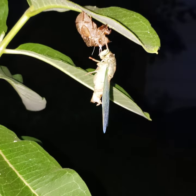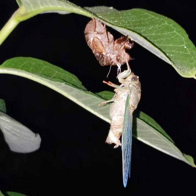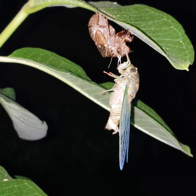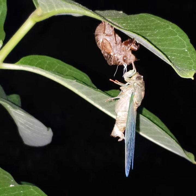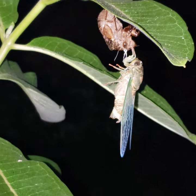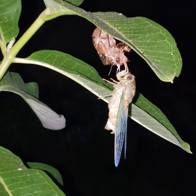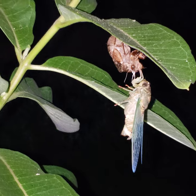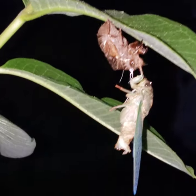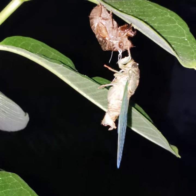You can see the shell from when it was a nymph — they will actually be in that nymph stage for a year or two. They hatch from a cicada egg up in a tree, jump out of the tree, go to the ground, and use their little legs to dig down into the soil, where they'll find a nice juicy root and use their straw-like mouth part to drink up the nutrients out of tree roots.